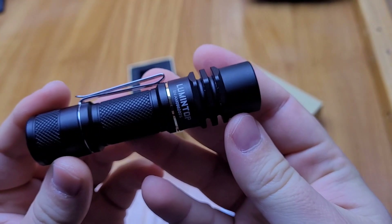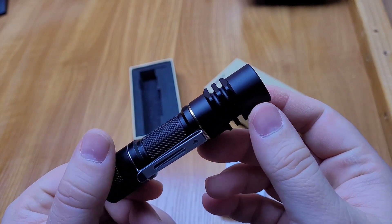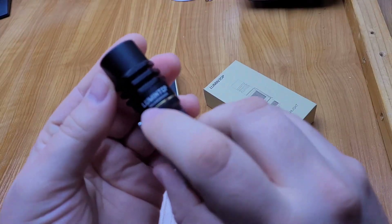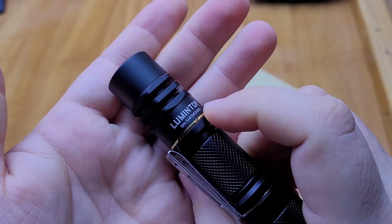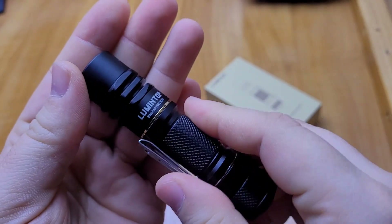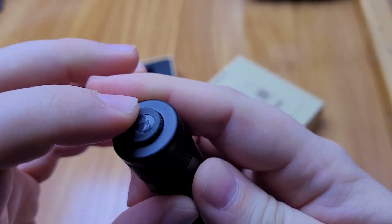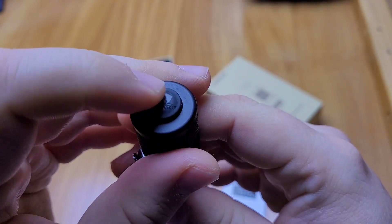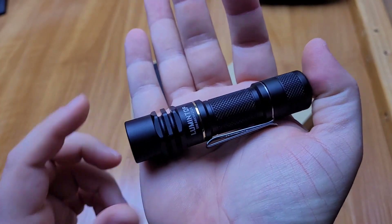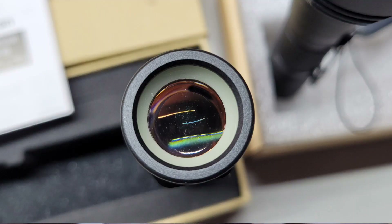My name is Sonya Hu, and I'm so excited. This pre-production unit doesn't even have the Ant-Man text engraved — it just says Lumintop. The final version will say Lumintop on one side and Ant-Man on the other side with the serial number. It has a forward clicky switch, very easy to access, tiny size, and there is the optic.